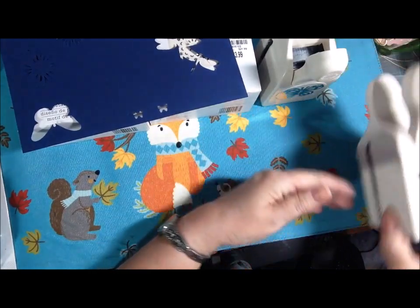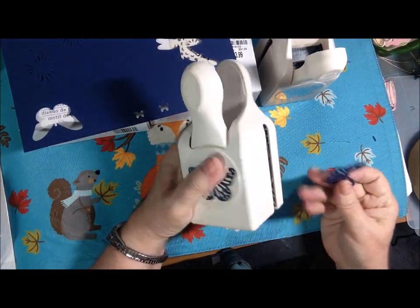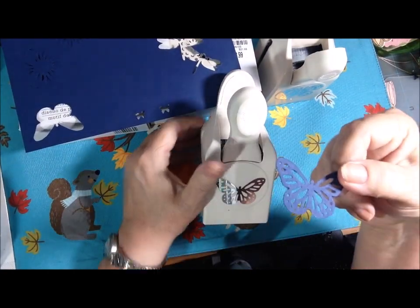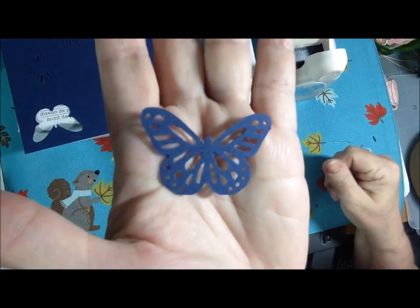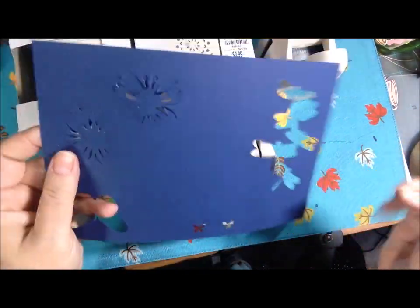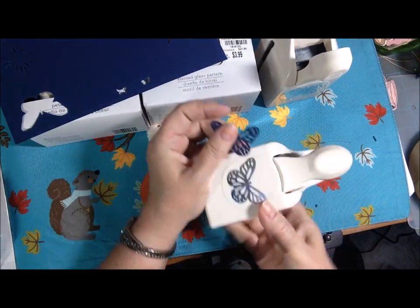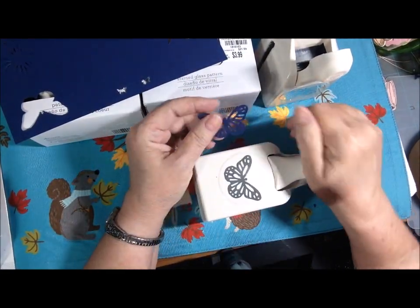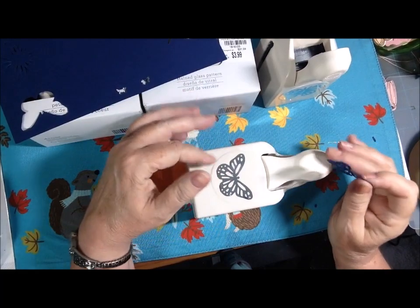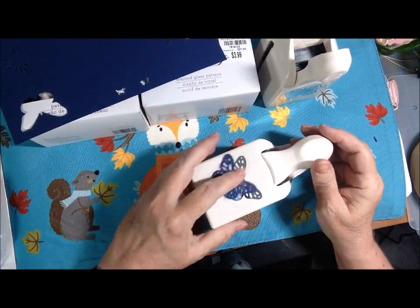This is a Martha Stewart punch — I don't have the box anymore. This one punches this butterfly out, and this is what it looks like. I just did it out of this Night of Navy paper here. It is a little stiff — you have to put it down on a table and really push. So if you have hand issues, it probably will not work for you, but maybe you know somebody that can use it.